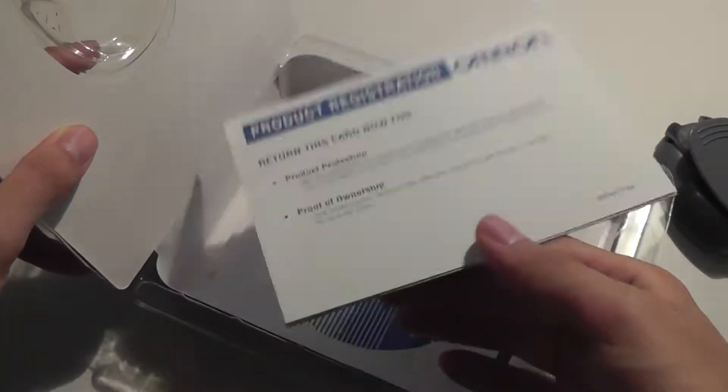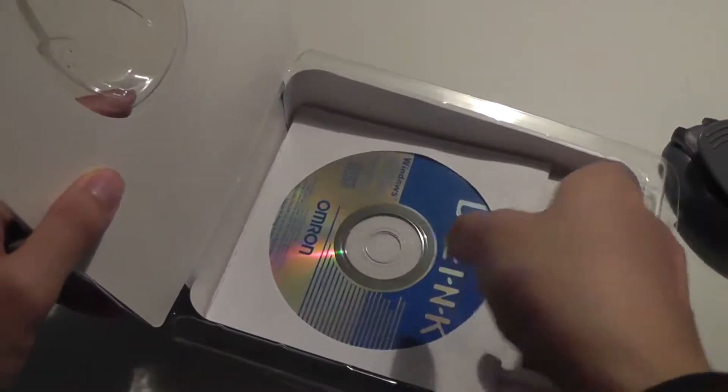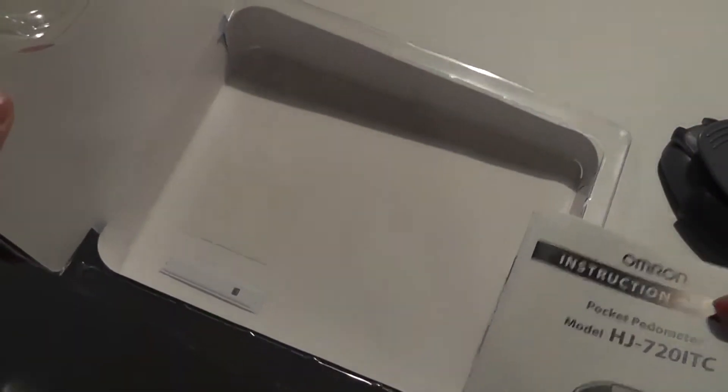Here we have a product registration card, which is probably extremely outdated now. And a CD-ROM — I haven't seen one of these in such a long time bundled with any electronic. And here is a full instruction card, and that's it.